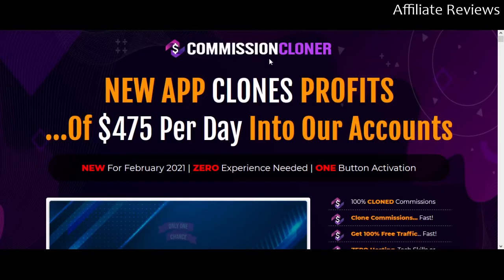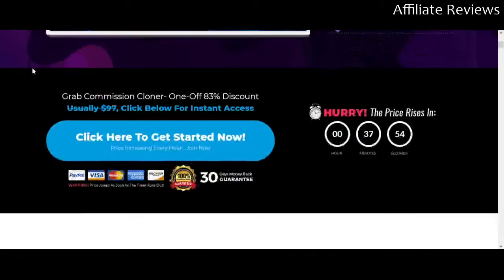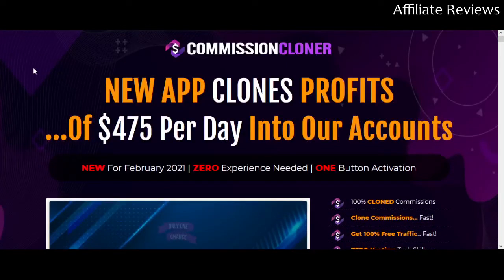Today we're going to be looking at Commission Cloner. You'll be able to find a link to the sales page — the same page I'm looking at right now — in the description to this video. By way of disclosure, if you purchase the product through that link I will receive a commission. However, this is not a sales video or a promo video; this is an honest review, and I think you'll get that by the time I'm done.